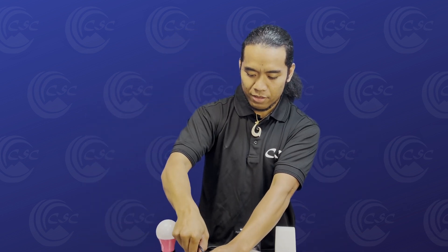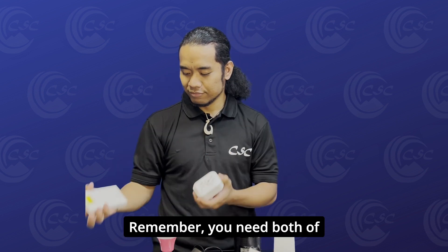A nifty device. But remember, you need both of these two together.